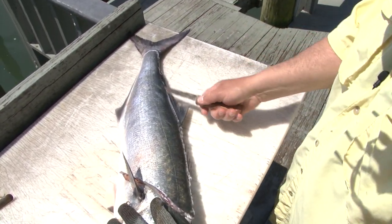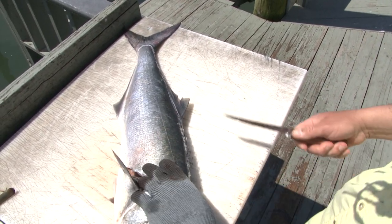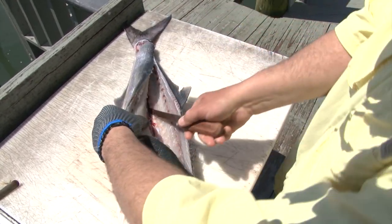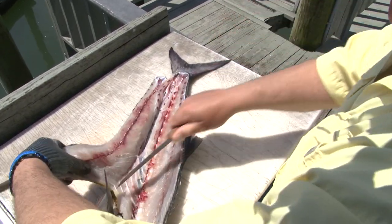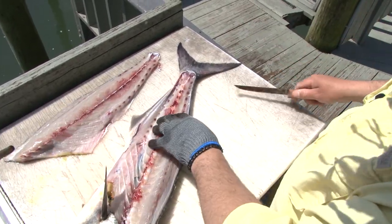Now take your knife, reverse it, and come right back up. Flip it up and you're going to work it over the spine and start working it down. It's good to bleed your fish, especially bluefish, so you don't get all that gnarly blood coming out. You can see I'm just working right down the spine and out — and there's your first fillet right there.